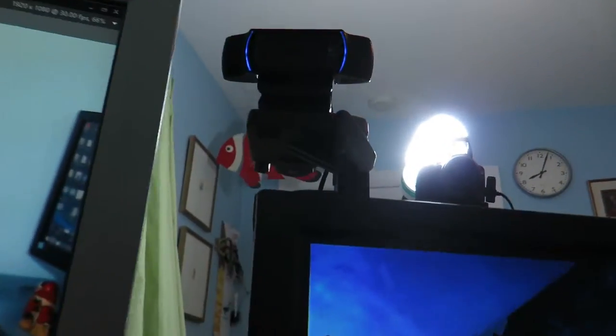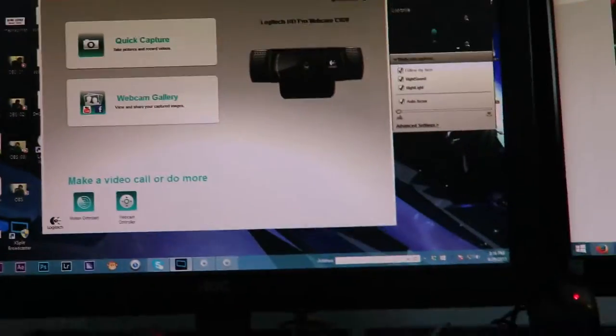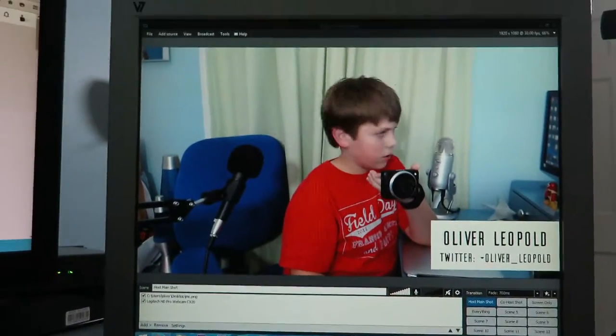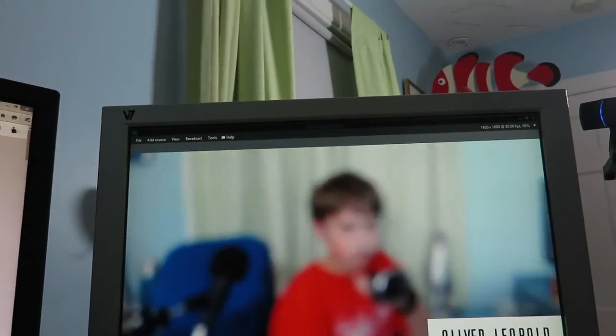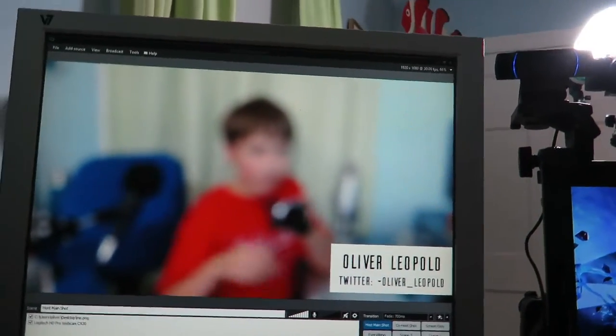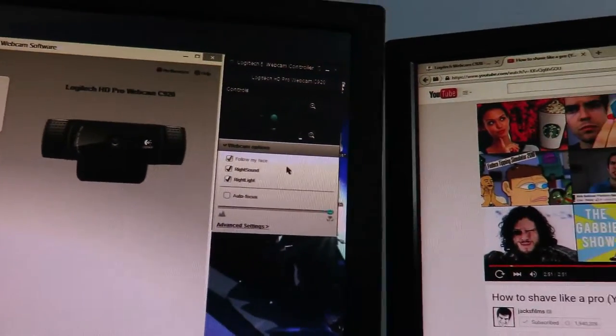Hello everybody, my name is Oliver Leopold. As you guys probably know, I have this Logitech C920 on a tripod that goes behind the monitor, and it comes with pretty nice software. You can turn autofocus on and off, and you can also custom adjust the focus — so if you want to add an intentional blur, you can do so by just setting the focus manually.